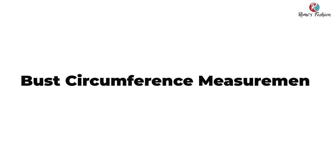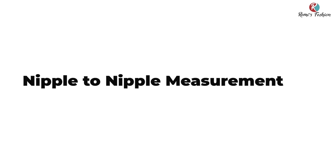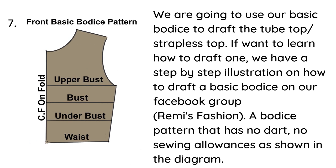To draft this pattern you will need your bust circumference measurement, your waist circumference measurement, over bust circumference measurement, under bust circumference measurement, your nipple-to-nipple measurement which is also known as the bust span measurement, and the length of your top.